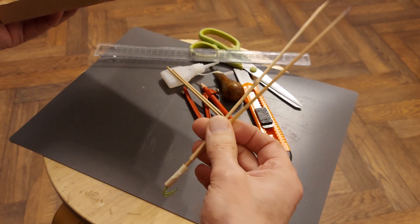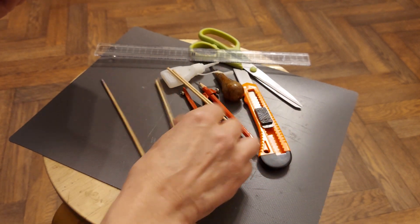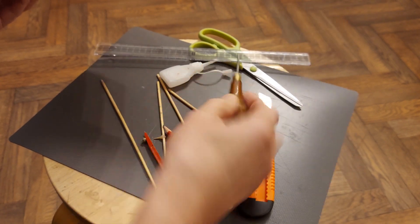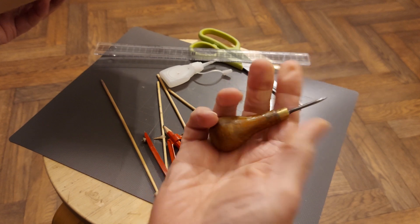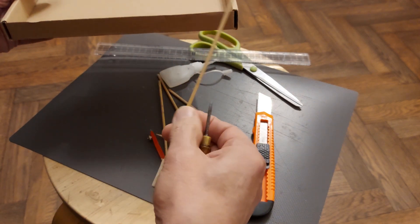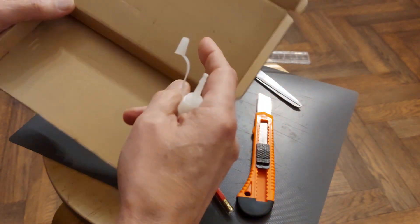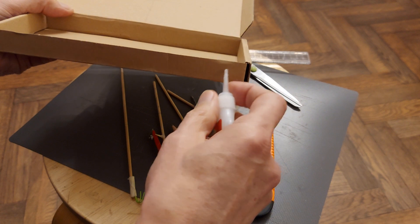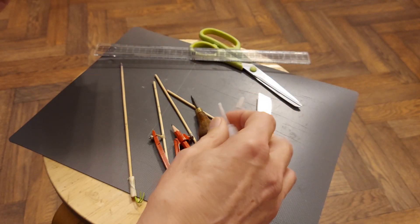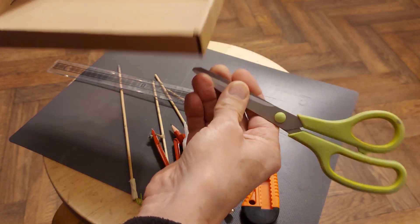I've got some bamboo canes — barbecue skewers — which will use as the axles. Got a compass to draw circles for the wheels, got a sharp knife, got a bradawl which is a spike on a wooden handle for making the holes. We need to make the holes big enough for the axles to run freely. I've got some super glue to glue the wheels onto the axle and also put around the holes because it stiffens the hole up and makes it more durable. Sharp knife, ruler to measure things, pair of scissors to cut out the wheels, and a cutting board.